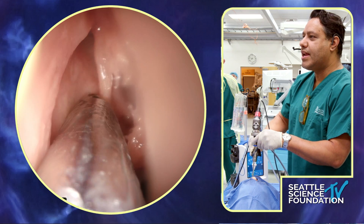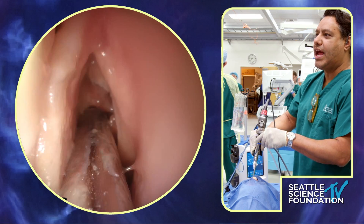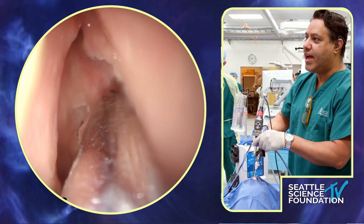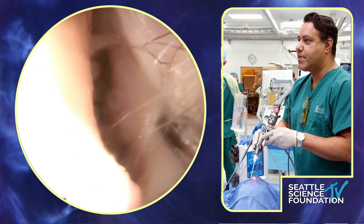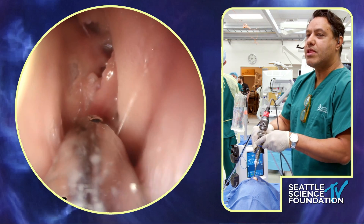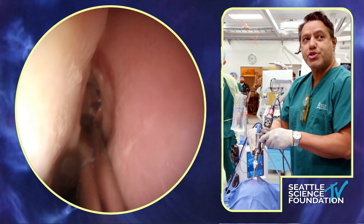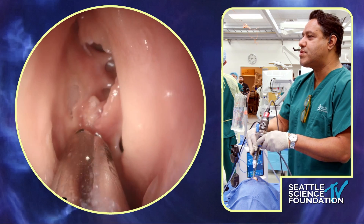One good wisdom on using the shaver: you want to be able to see the aperture at almost every moment. I don't want to use a powered instrument near critical structures without seeing much of the aperture. Once you take that bulla down, you can see the lamina papyracea in the lateral-most aspect. The trajectory of the medial wall of the orbit is from anterior-lateral to posterior-medial, so the orbit and skull base are going to find me once I get into the posterior-most ethmoid cells.